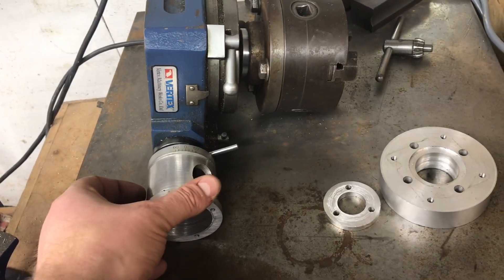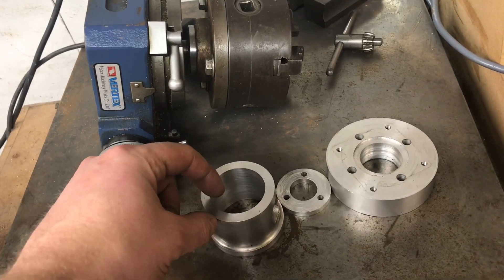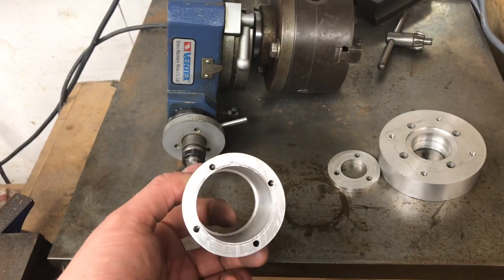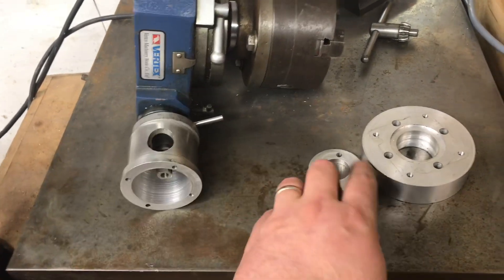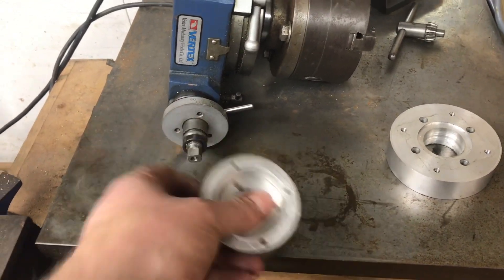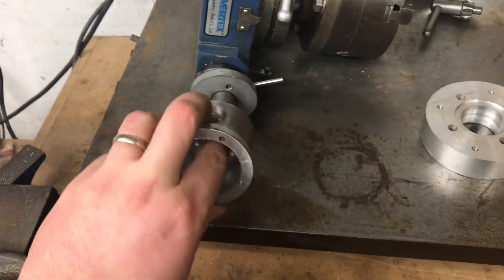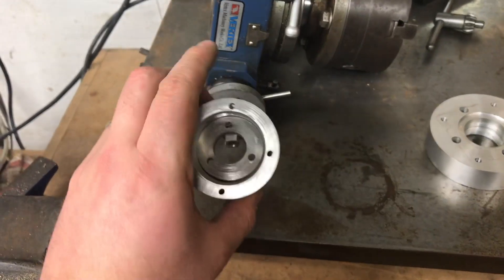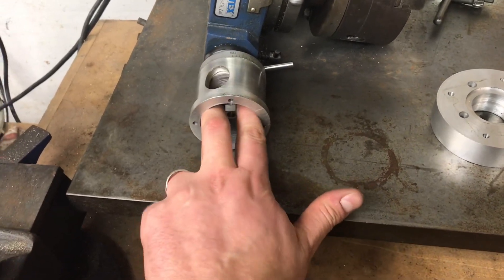Ultimately that bracket needs attaching to this section. In retrospect I could have made it longer with threaded holes, but the way I designed it was to have a small lip on there. That slides in, pulls up to the side, and holds on that lip. It then screws into the three holes there, into the three holes on the bracket, so once it's all on and screwed down it's nice and tight.